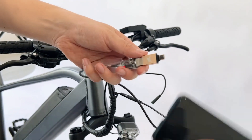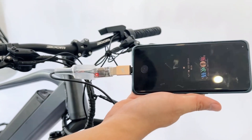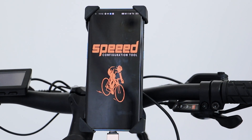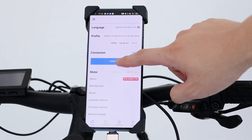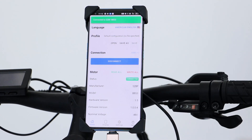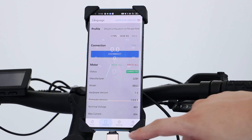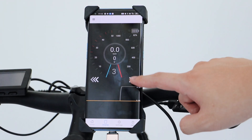The second step is to connect the mobile phone and open Speeed, a standalone connect app. Then you can read all the controller parameters and adjust them to the parameters you want.